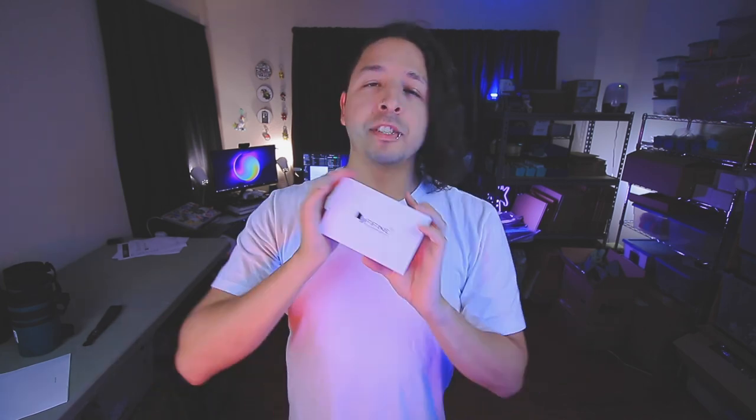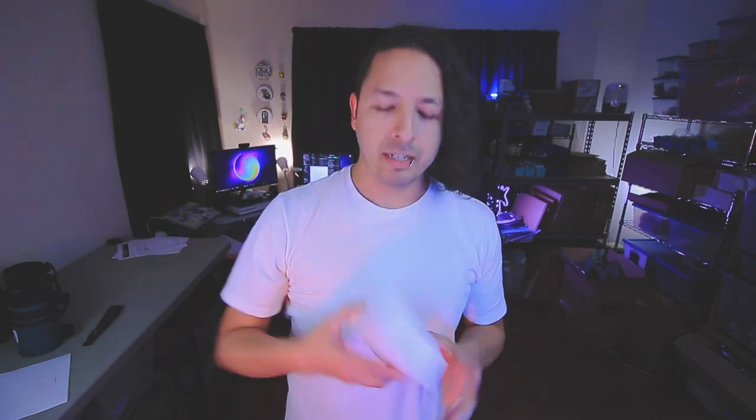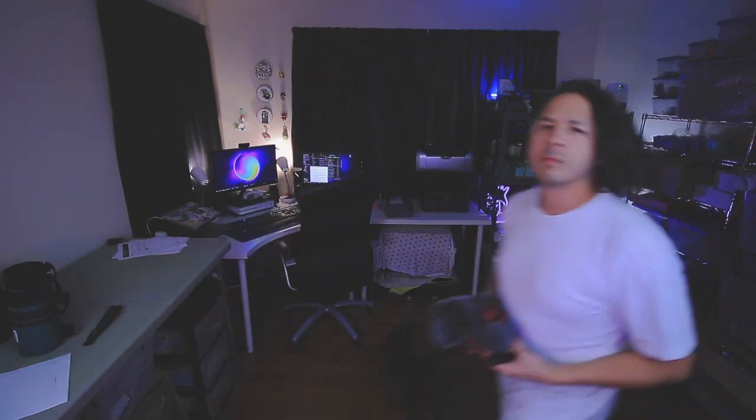The folks at Five Fine were gracious enough to send me this little box here, and from what I hear it is a lav mic. Full disclosure, they did provide this to me — I did not pay for this. They wanted me to give my honest review, and since I kind of have a thing for audio and onboard audio for these videos, I was more than happy to take part in said review and testing of said product.